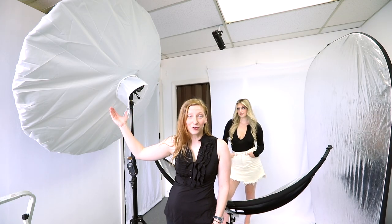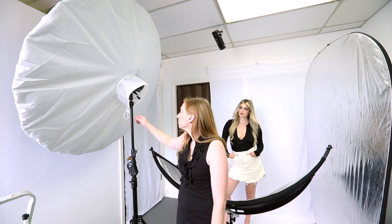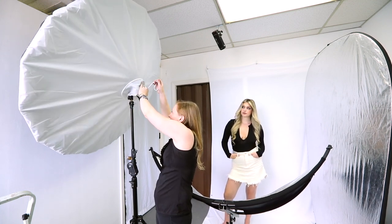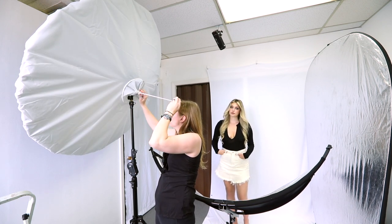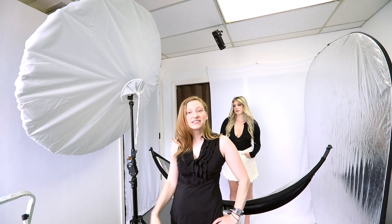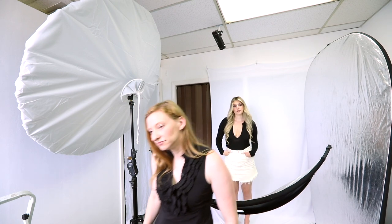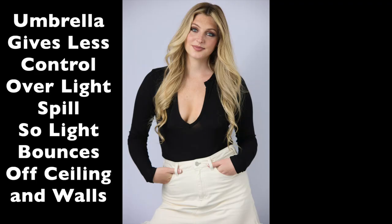And now the biggest modifier of them all — the 51-inch Deep Umbrella. I have on it the optional diffusion panel that you can put around it. After you have your light in, it keeps light from escaping through the back. It has a drawstring — I'm going to pull this closed. And it makes it so it's now an indirect source coming through the front. It's similar to a soft box. Very, very soft.